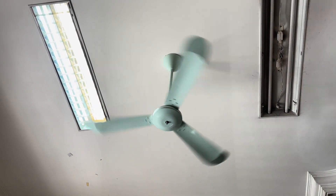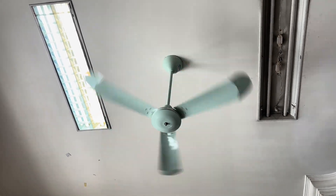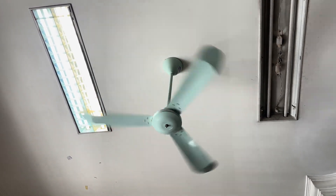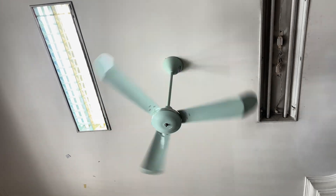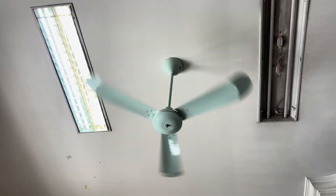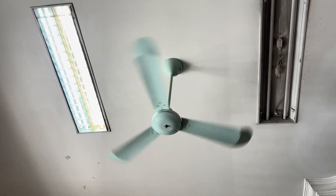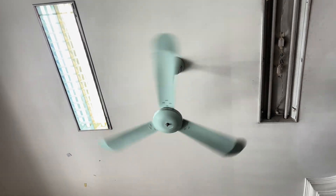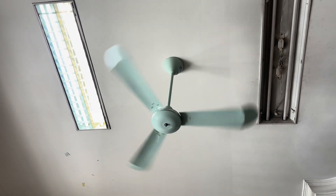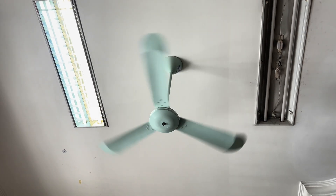Hey y'all, as you know I recently got a Marelli 48-inch ceiling fan, and also as you might know the blades on it are not original. So I had two options going forward: either get original blades and hunt them down in antique stores, or make a set of blades myself — and that's what I have decided to do.